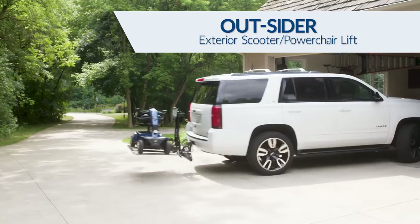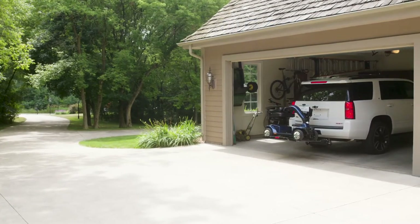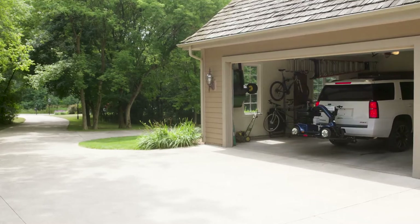Bruno's popular Outsider transports your scooter or power chair easily and safely behind almost any type of vehicle, while maintaining your seating and cargo space.